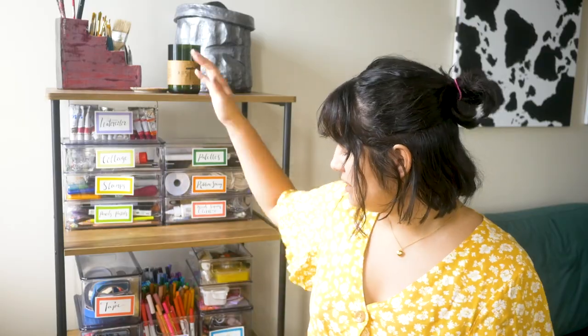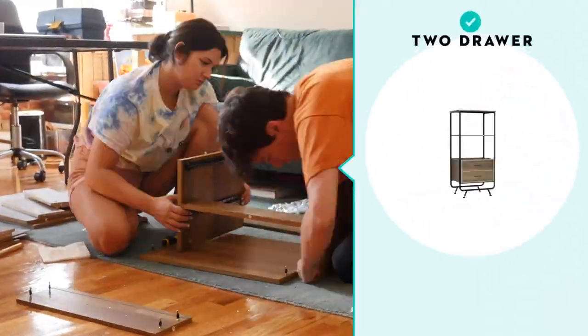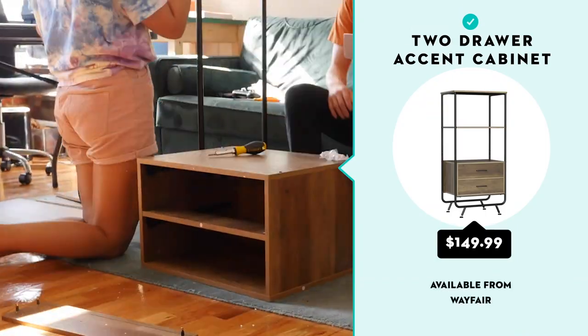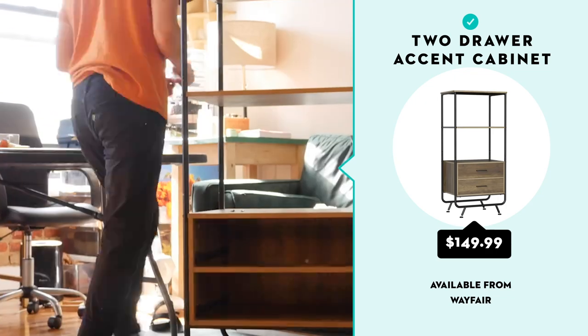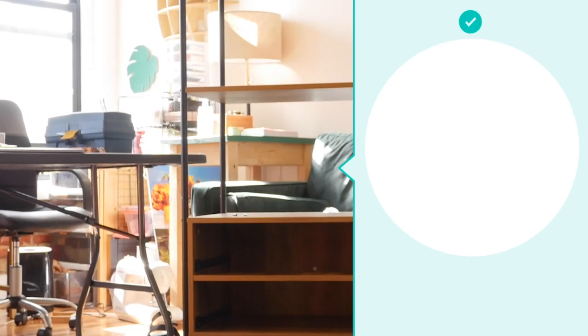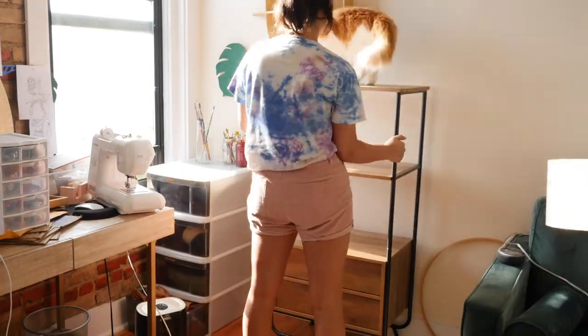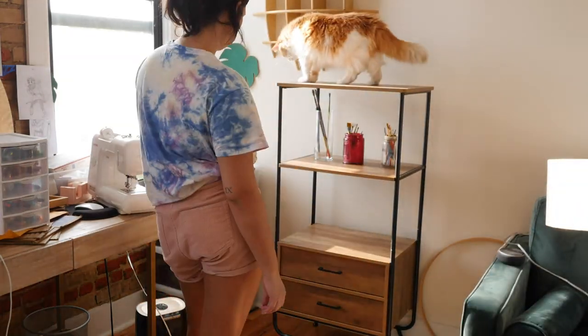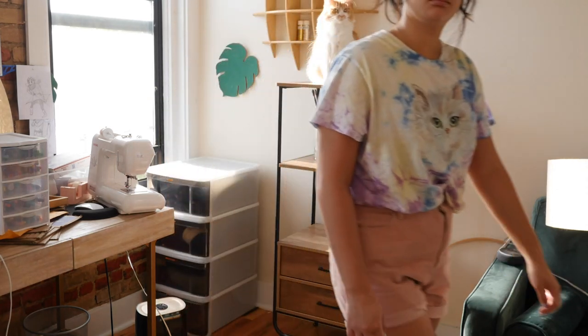The next thing I had to do was figure out what I'm going to store all of my supplies in. I ended up going with this shelf that I got from Wayfair — they call it a two-drawer accent cabinet. It came very well packed. It took about an hour to two hours to put together, and once it was together I took everything out, put it in, and it looked really nice. This could definitely work.